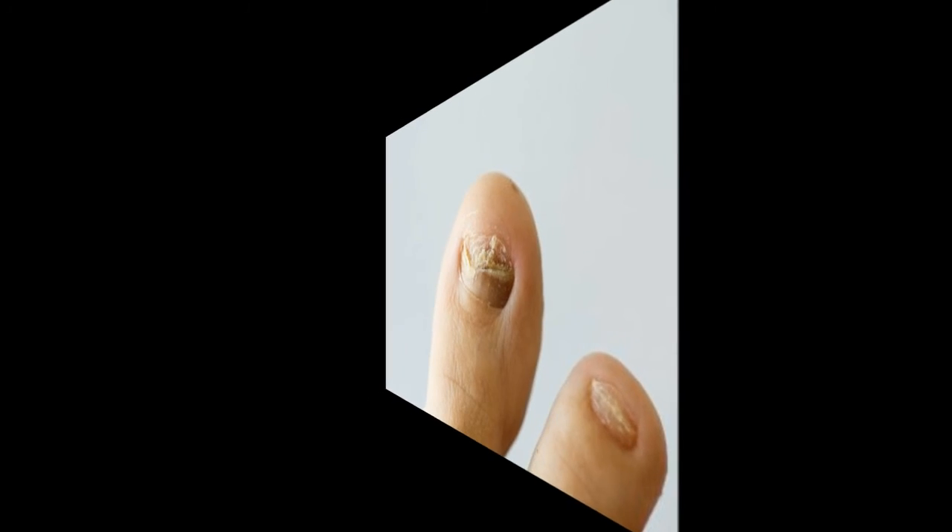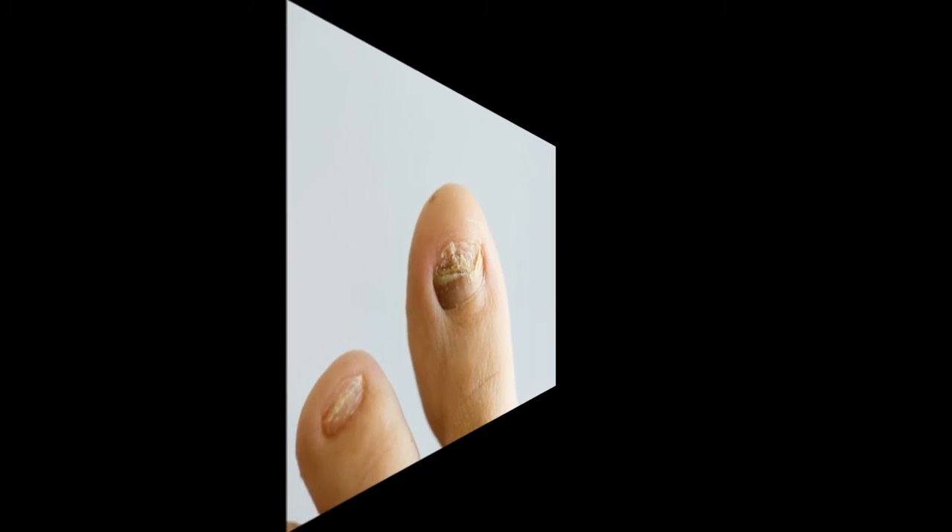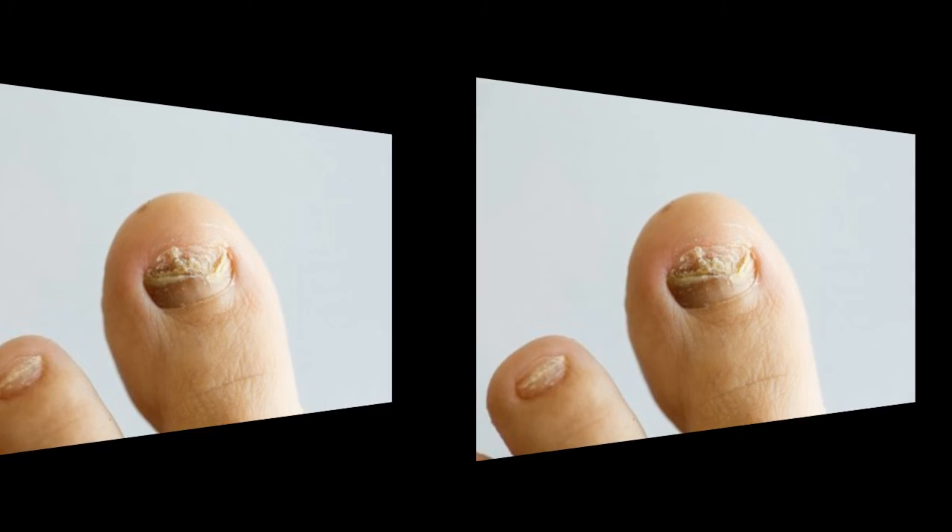Recipe 7: Rub boric acid powder on the nail fungus before going to bed, then go to sleep. In the morning, wash the treated area with household soap. Take care of yourself and be healthy.